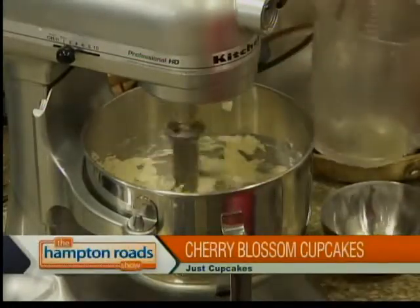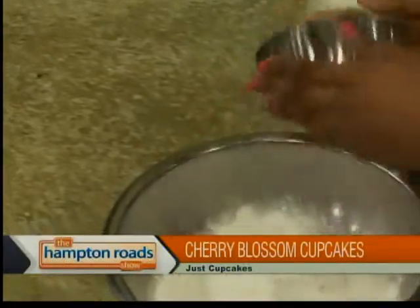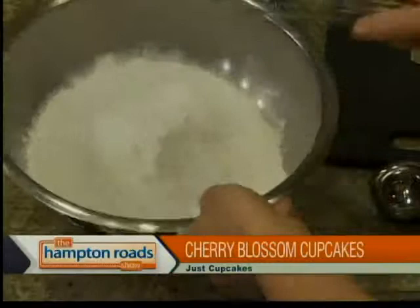Now, let me tell you about our dry ingredients. We have three and a half cups of flour, and to that we're going to add our leaveners, which is two teaspoons of baking powder, a quarter teaspoon of baking soda, and a quarter teaspoon of salt. You don't want to mix up the baking powder and the baking soda — do you want me to mix those? Sure, just whisk that a little bit for me.